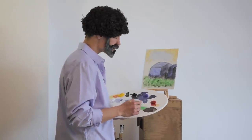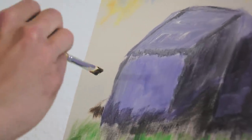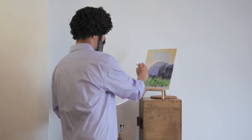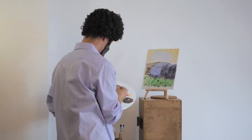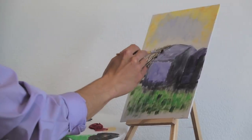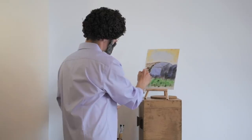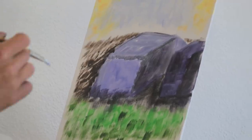Everybody has that thing they like. Now let's add our gravel — let's do this, just tap, tap, tap. There we go. A little bit more white and black, a little bit more gray, right there on the corners. Mix the sand and the grass, and we are almost done with our painting.